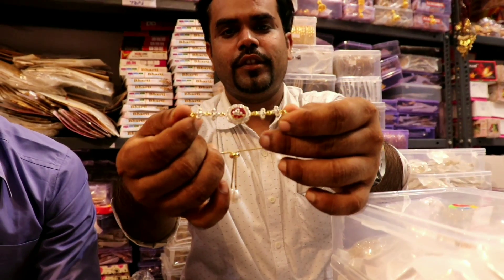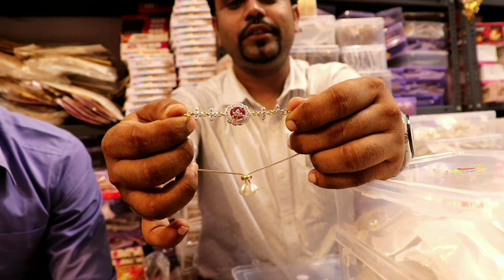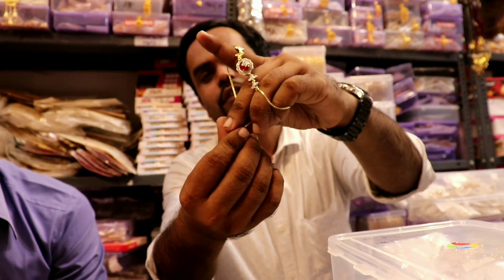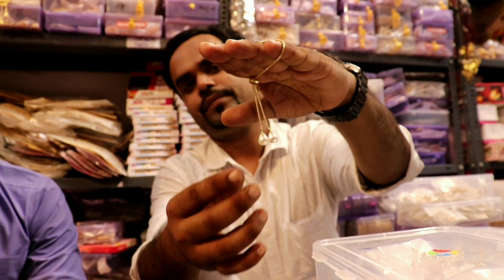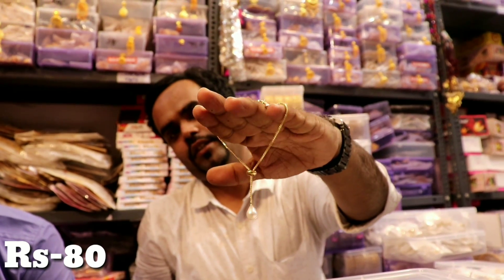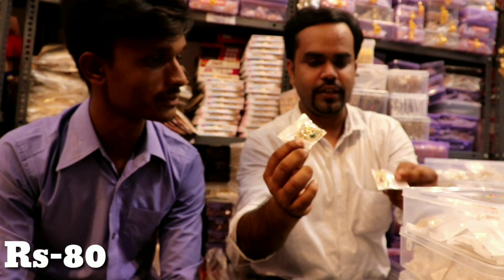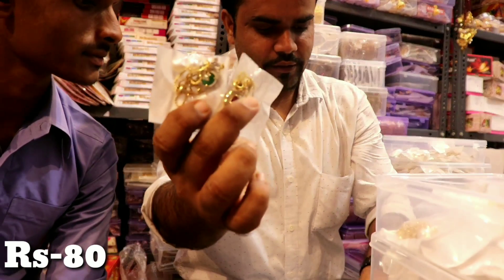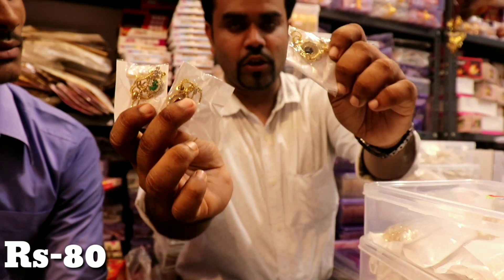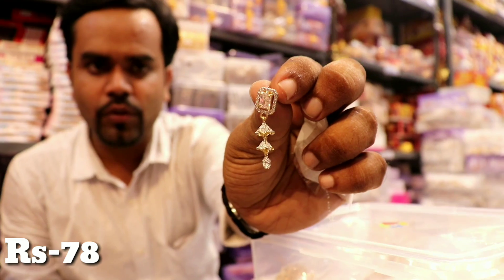This is a hand bracelet, very easy to sell. It is adjustable. Look — it's adjustable here. It comes in all colors: green color, pink color, black color. All are 80 rupees, only 78 rupees.